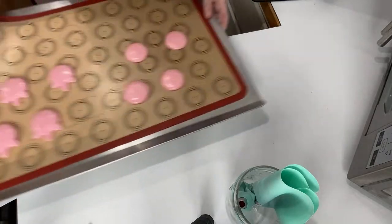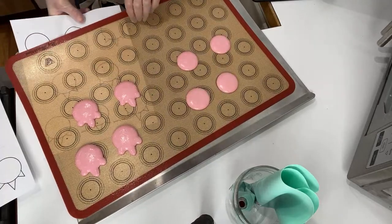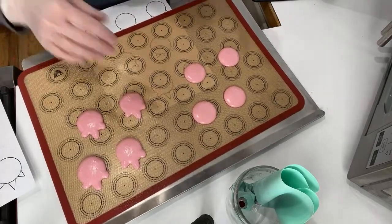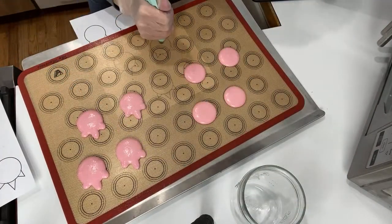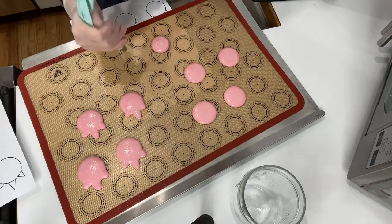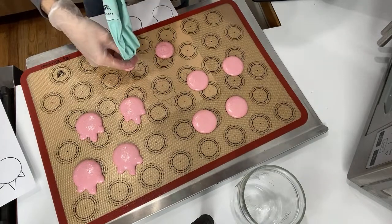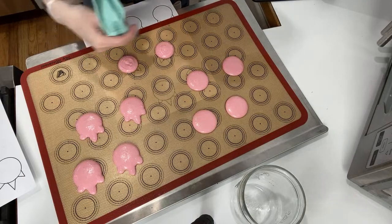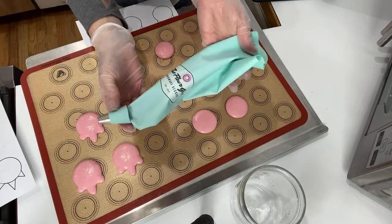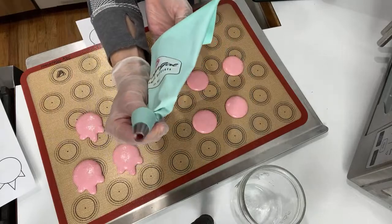Back to these guys — I've got the horns and bases, I've got a little bit of batter left. A scribe or a toothpick will be your best friend for these. I'm going to do a couple more circles with this — but again, this is a small tip so it can easily be overworked, so hopefully they won't have fragile tops.